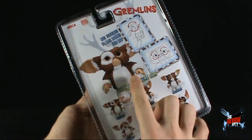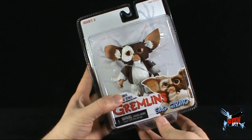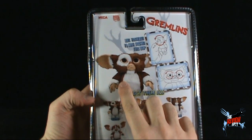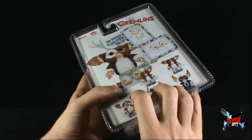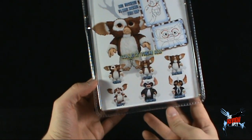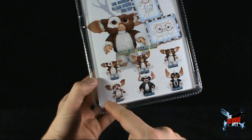On the back, the actual picture of Gizmo looks different from the toy we got — his eyes are much browner than the orange eyes we've gotten with this Gizmo. I'm almost digging the packaging art a little bit more, to be honest.